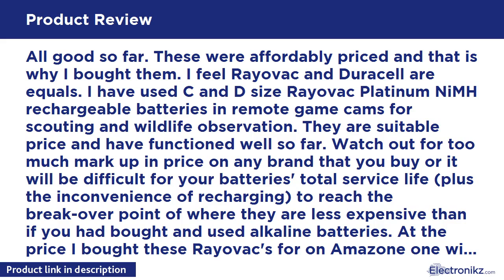They are a suitable price and have functioned well so far. Watch out for too much markup in price on any brand that you buy, or it will be difficult for your battery's total service life, plus the inconvenience of recharging, to reach the break-even point of where they are less expensive than if you had bought and used alkaline batteries. At the price I bought these Rayovacs for on Amazon, one will have to get about 2 years of total service life in order to hit the break-even point on a set of 6 rechargeables.